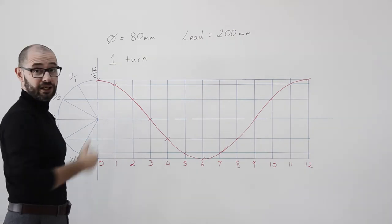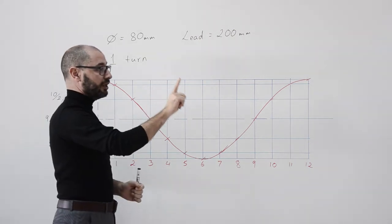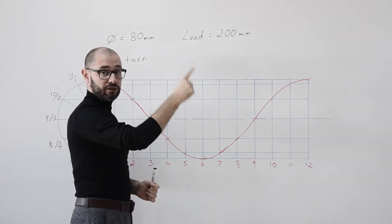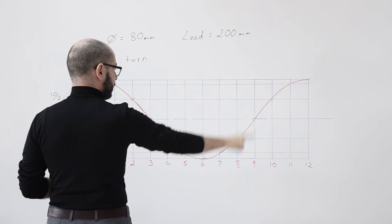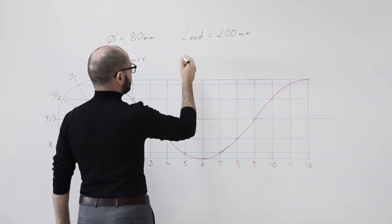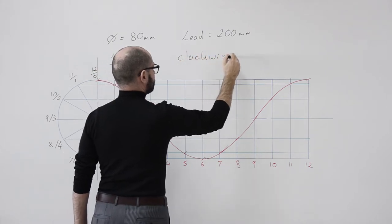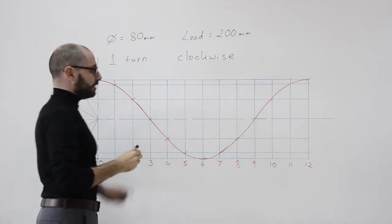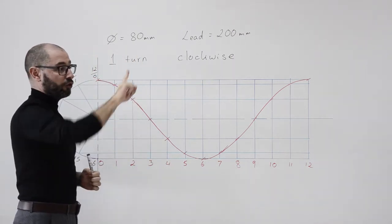Something else about this helix: we have turned the ruler in a clockwise fashion. If I give you my back for a while, we have turned the ruler like so — in a clockwise fashion. And when we turn the ruler in a clockwise fashion and move forward...